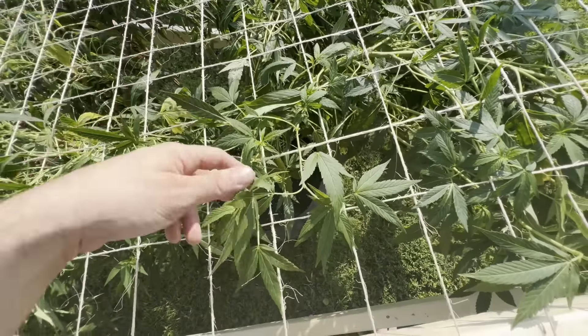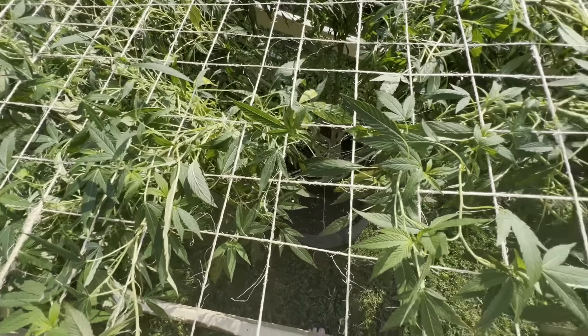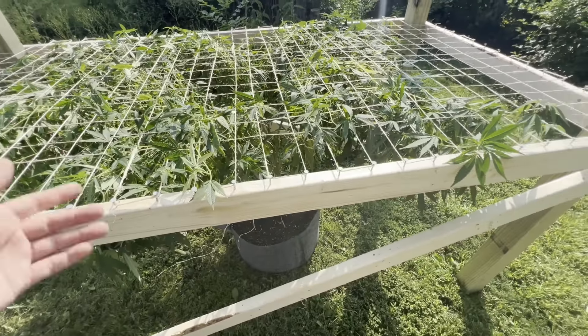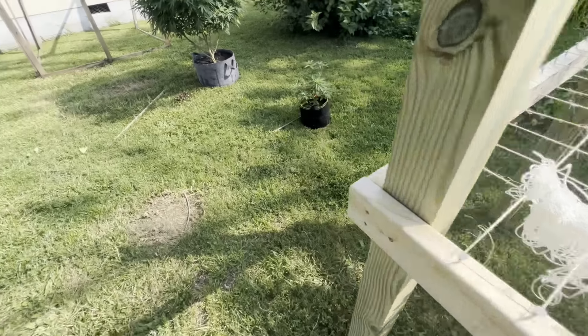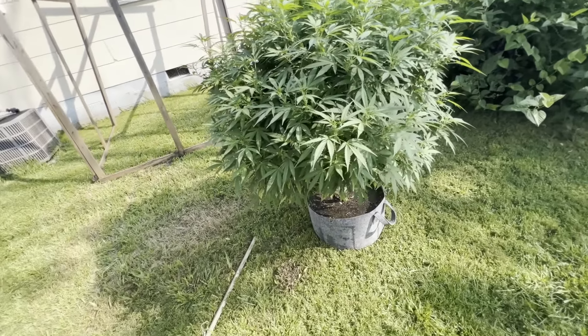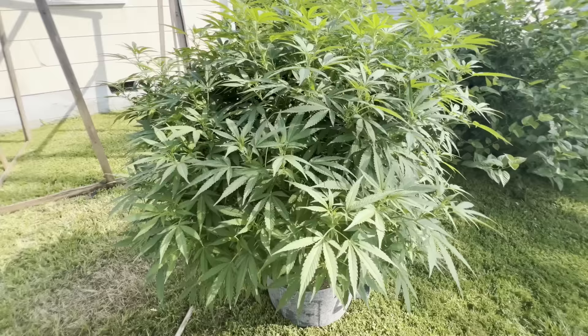They've been out of re-veg for a couple weeks now, so it's not a big deal. I'm just going to let these girls perk back up, giving them some water right now, and we'll see how this one looks in two weeks. This is the Skywalker.